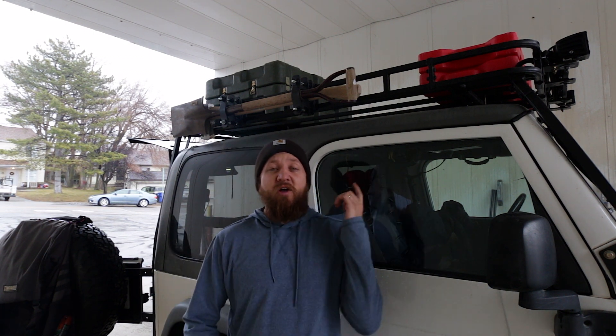That's it for the install of the Garvin Industries axe and shovel mount. So far I really like it — that's my first impression. I don't like that you can't lock it; that's really about the only thing, but I can get around that. If you guys liked the video, give it a thumbs up. If you like what's going on with the channel, hit subscribe down below. As always, thank you for watching and we'll see you in the next one.